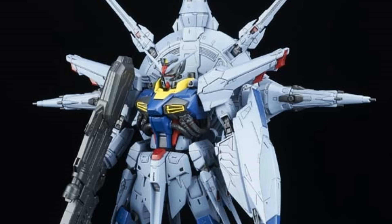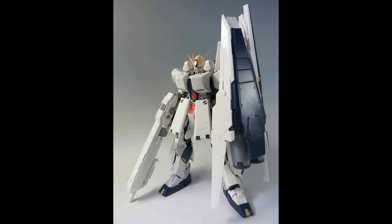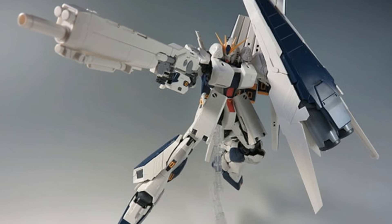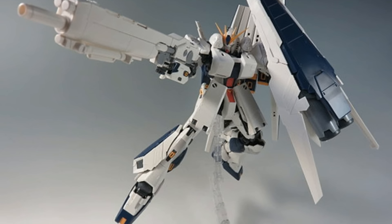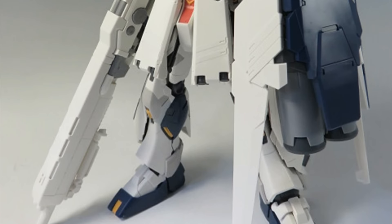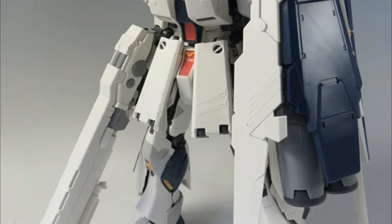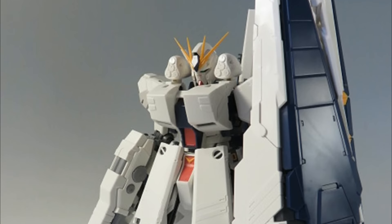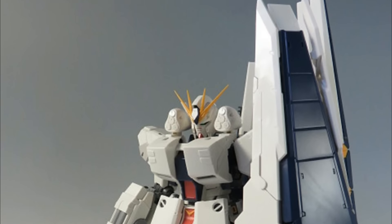Before we move down the scale chart to the high grades, I do want to take a moment to draw some attention to a recently released P-Bandai model: the Master Grade Nu Gundam Ver.Ka with heavy weapon system. As can be seen in these in-hand images, the completed model is extremely plain as a result of the subpar color separation present on the new armor. It's not entirely surprising for a P-Bandai model to possess simplified tooling, but this kit in particular will require at the very least some panel lining to make it look decent.